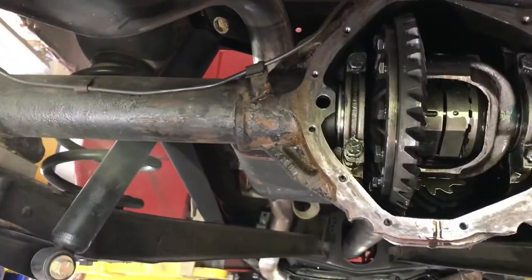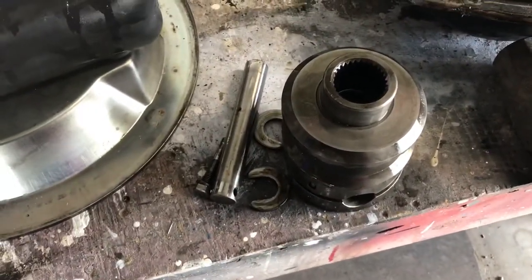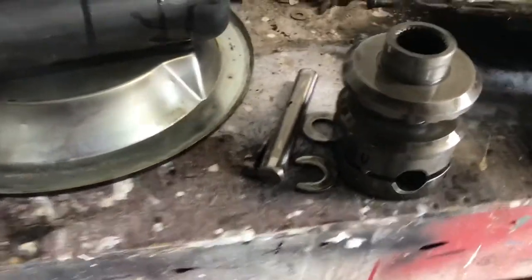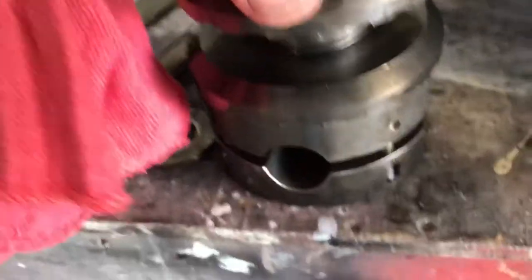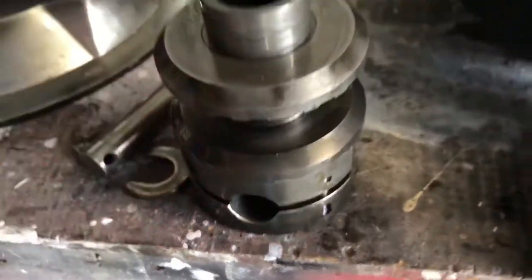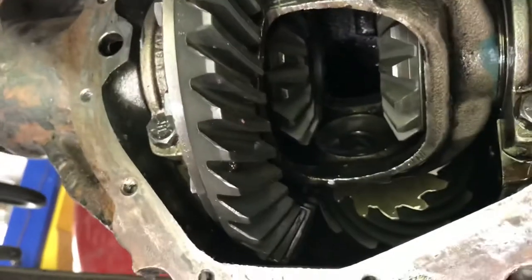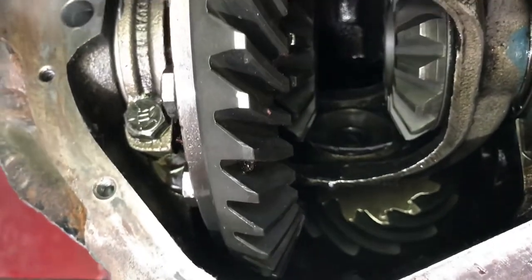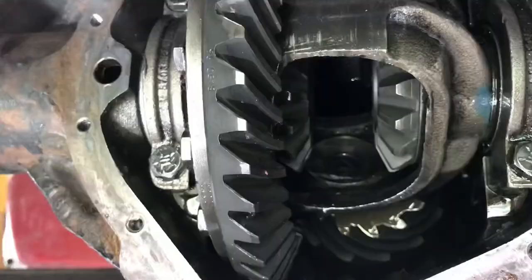Now we can pull the axles out and get those gears out and put the others back in. After a lot of prying and turning and moving, finally got it out. The problem getting it out was it's spring loaded and the two halves go together, putting so much pressure on the outsides that it's harder to get out of there. But that's the old one out. All I should have to do now is put the spider gears in, put the pin back in, and put the bolt in — that'll take care of it.